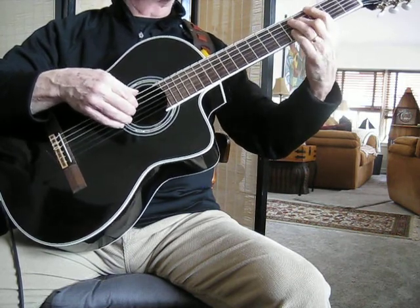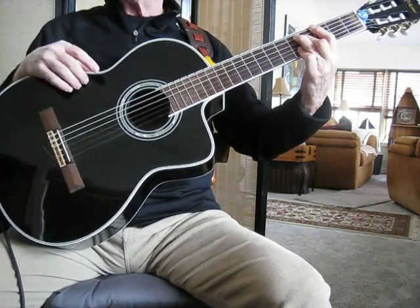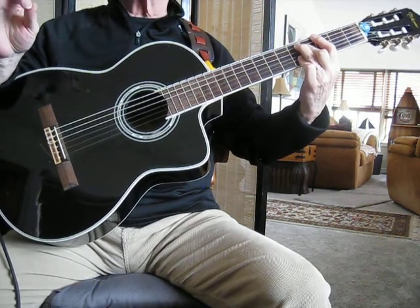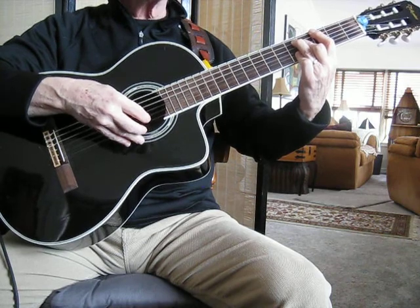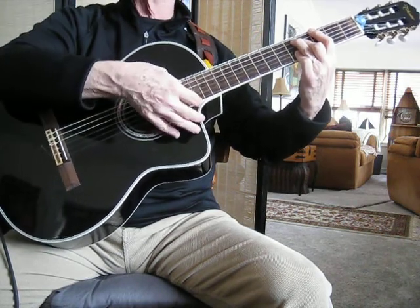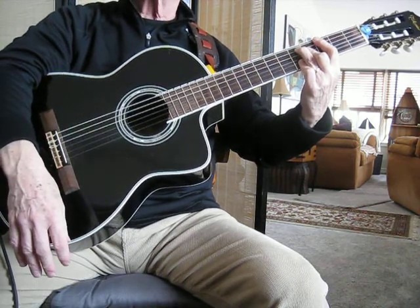And then this one — another chord that uses all six strings of the guitar, and there's a different chord tone in every single string: root, 5, major 7, 3rd, 13, 9. It's a true major 13 chord.